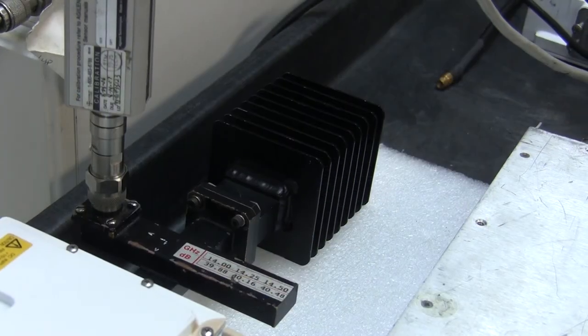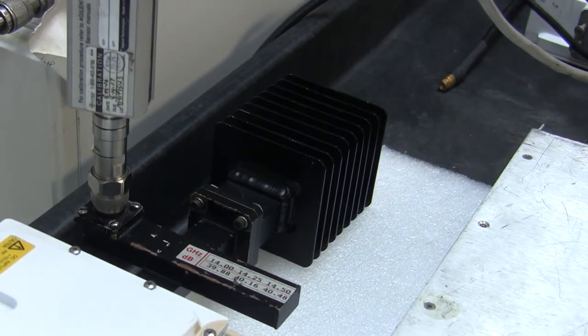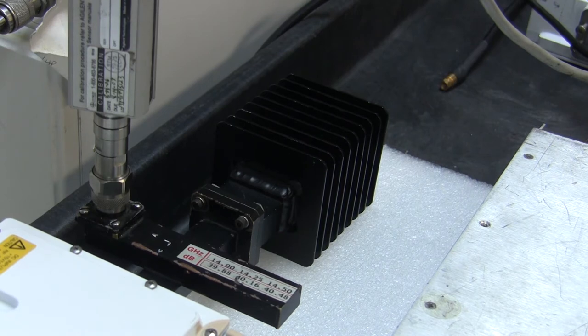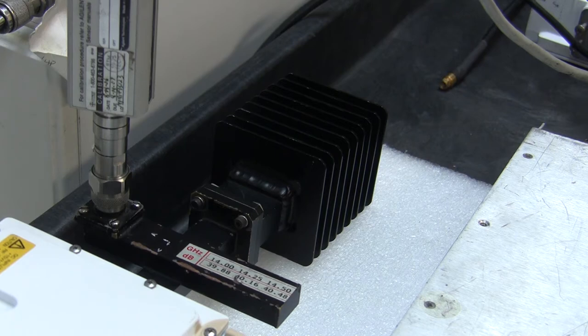Behind the cross guide coupler there is this strange radiator-looking affair. What it does is absorb the power being generated by the amplifier and stop it from filling the room or environment — it's a safety feature. It takes the RF power and turns it into heat. These things can get extremely hot, though not at four watts. This one is probably capable of handling two to three hundred watts, and at high power levels they can get way too hot to touch.